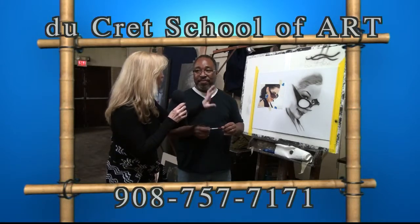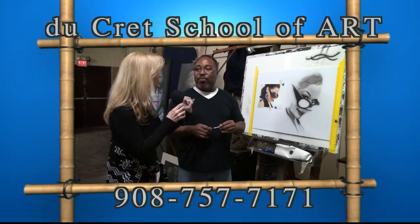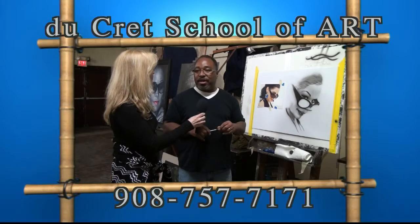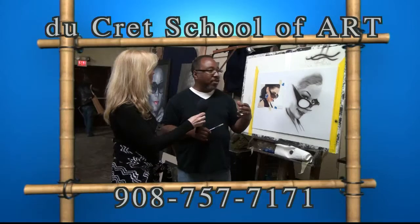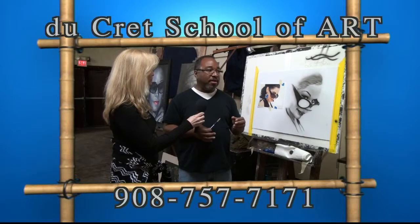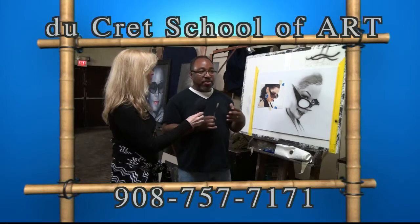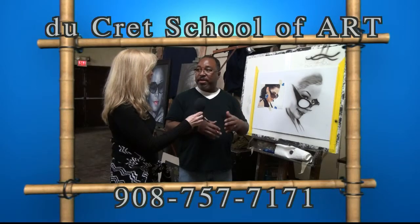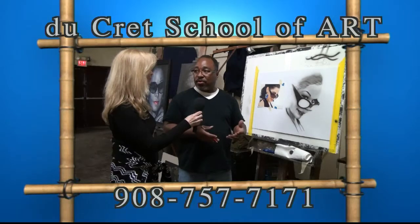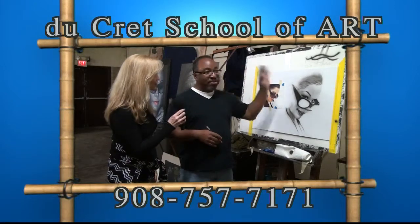Did you study anatomy or portraiture in conjunction with doing the airbrush? I had anatomy and portraiture in college, but it really depends. With the airbrush, it's about learning the tool itself. The anatomy is good and everything, but you have to learn what you're using and how to use it. By practicing and just doing it all the time, I get better at it — and I'm still not as good as I could be.